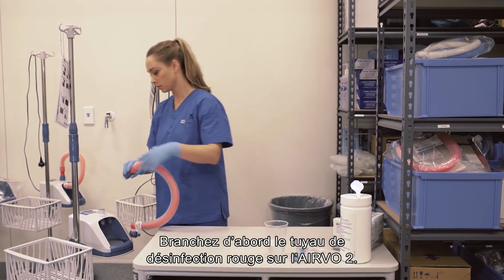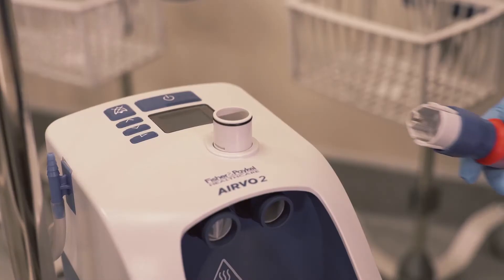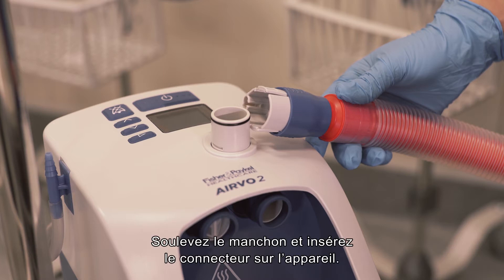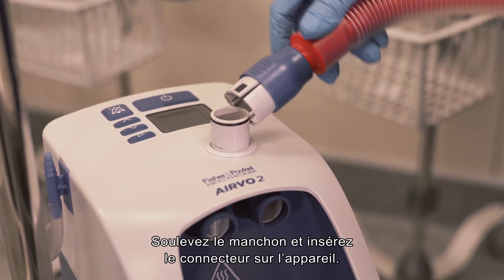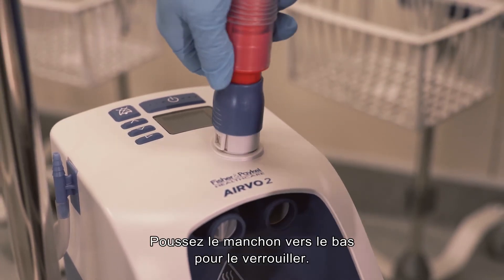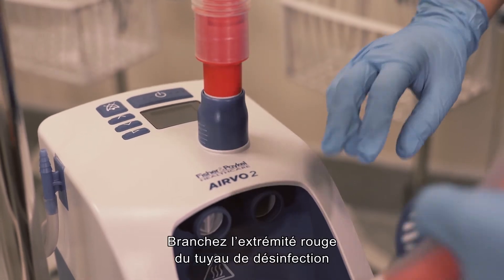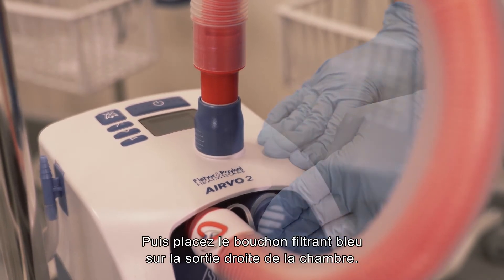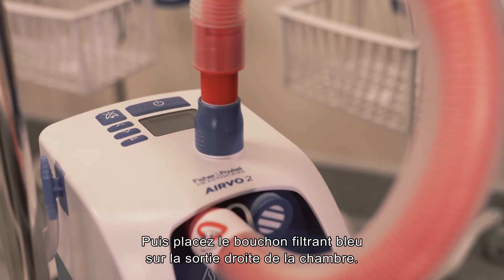First, connect the red disinfection tube to the Evo2. One end of the disinfection tube has a blue plastic connector. Lift the sleeve and slide the connector onto the unit, then push the sleeve down to lock. Connect the red end of the disinfection tube to the left-hand chamber port and push fully into position. Then fix the blue filter cap securely onto the right chamber port.